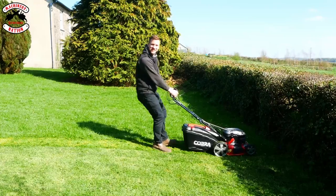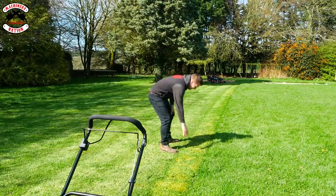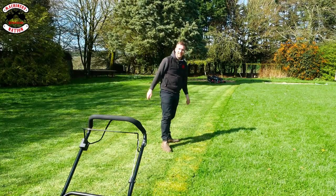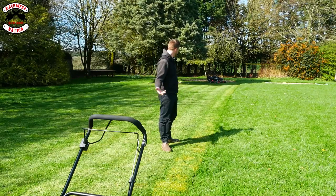I think we've got a full grass box. Yeah, we have. It's done a pretty good job of collecting that and I've pushed it to its limit — I've taken it down to nearly the lowest setting and it's picked it all up.